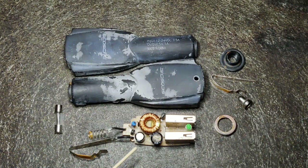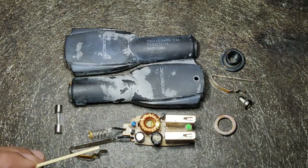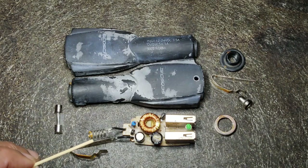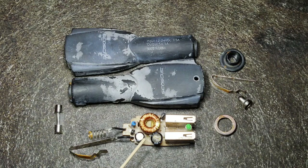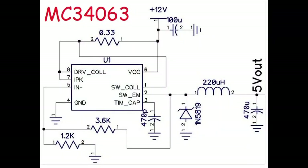I think it is an MC34063 going by the circuit pattern — the tracks. I compared it with a typical circuit. We also have the LM2596, which is quite popular among hobbyists — that's a buck converter. The MC34063 is a buck and boost but in this case it's used just as a buck. Right now there's no output but the fuse is intact.